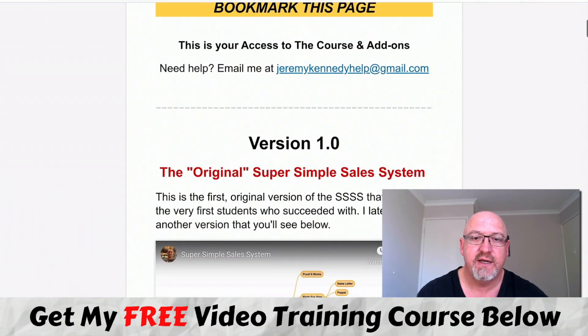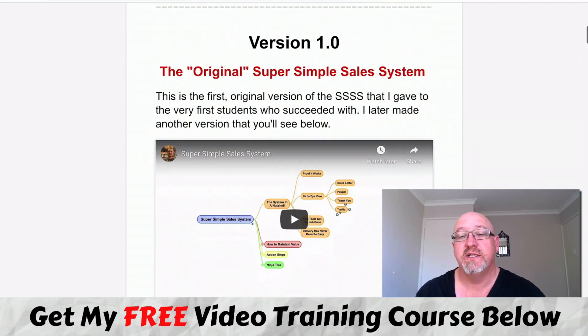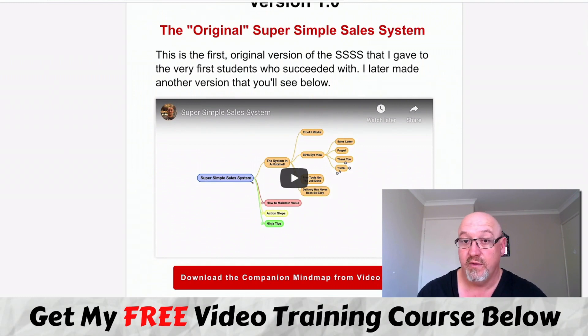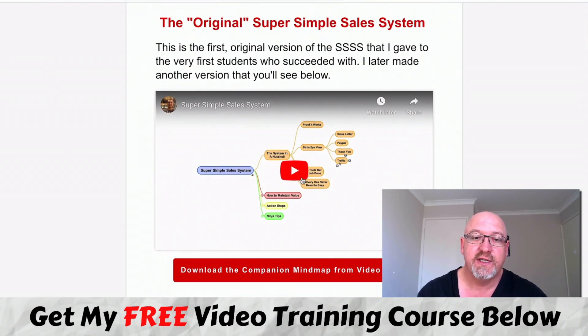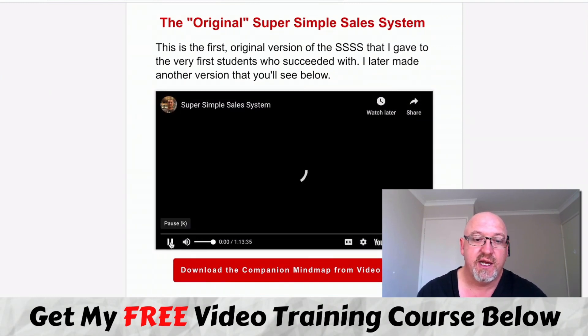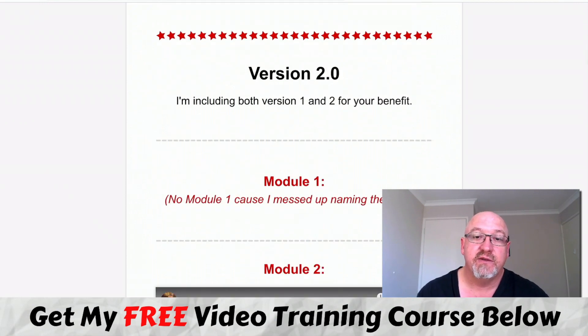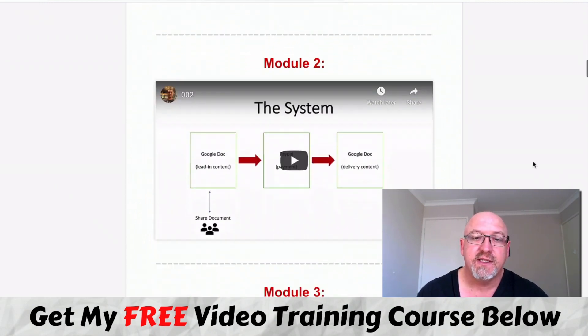So here is the member area. This is actually version 2.0 of this system. There was a first version, and there's over an hour of training on that. Then we go into version 2. So basically it's using a Google Doc - you don't have to create landing pages or anything like that. You're basically setting up like a sales page on a Google Doc.